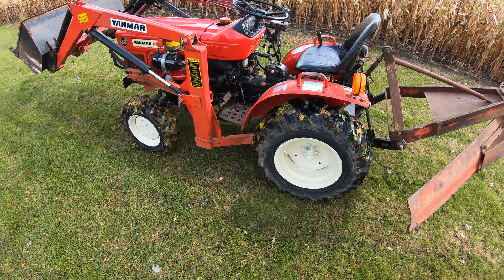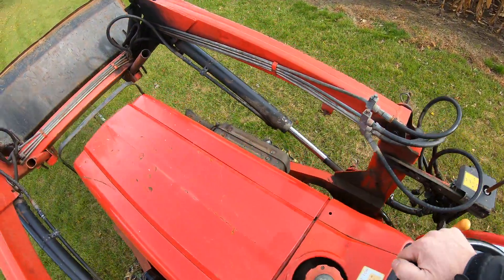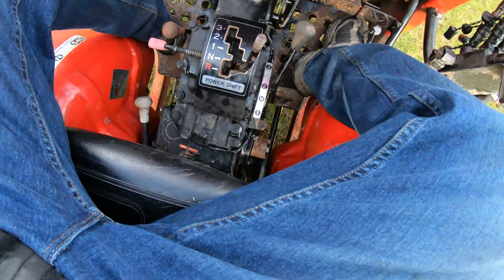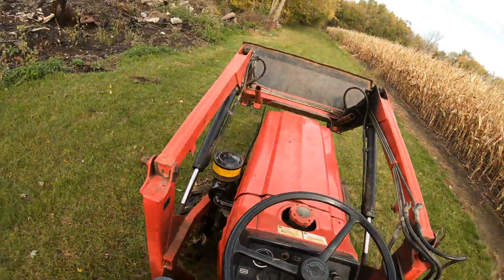I'm just going to do a quick demonstration of it so you guys are familiar with what it is, in case you're looking for a tractor for sale and it has the PowerShift transmission — you can see it right there. I'll show you how it works.